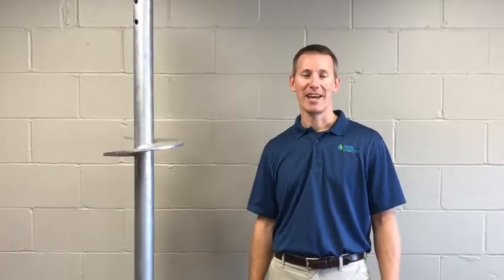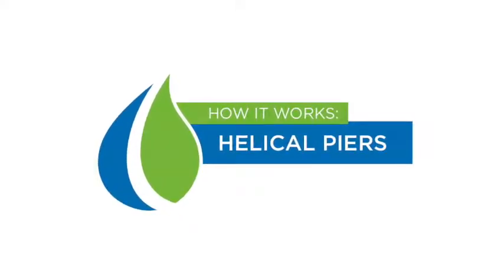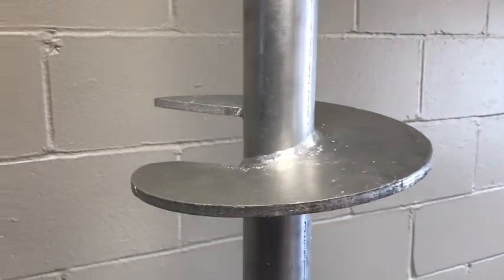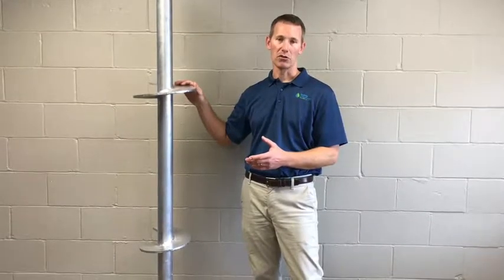Hey, I'm Tony with Quali Waterproofing. Today we're going to talk about helical piers. This is a helical pier, an example of it. It's a pipe shaft with helix blades on it, and it's galvanized to prevent any corrosion or rust.